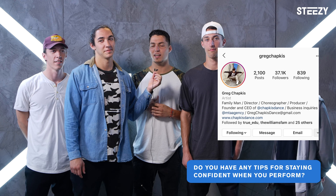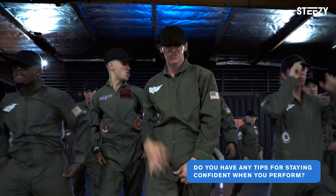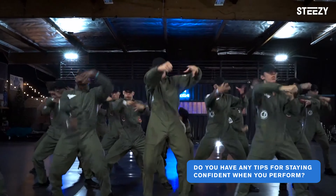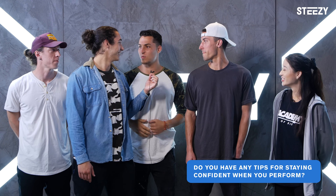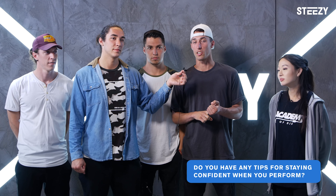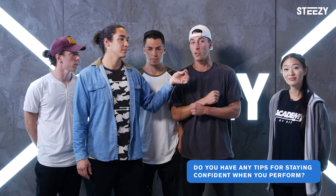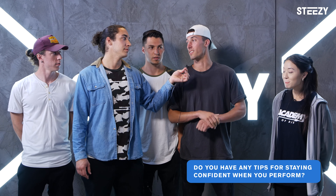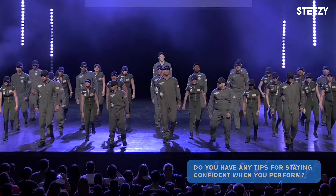Do you have any tips for staying confident when you perform? What we like to do — Greg taught us this — he said when you're on the side about to perform, literally tell yourself in your head, 'I'm the best dancer in the world.' You don't need to be arrogant and go tell everyone that. Being nervous and being excited are actually very close feelings. If you focus on being nervous, you're focusing on messing up. But if you change it to being excited, then you're excited to perform and do your best.